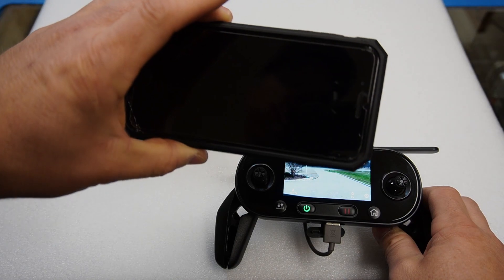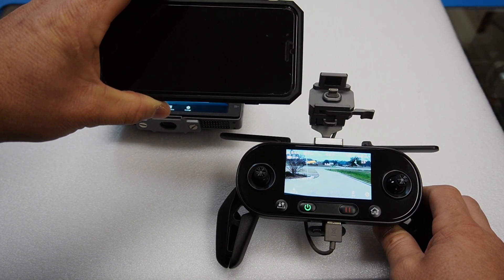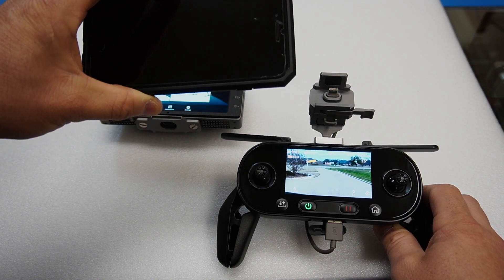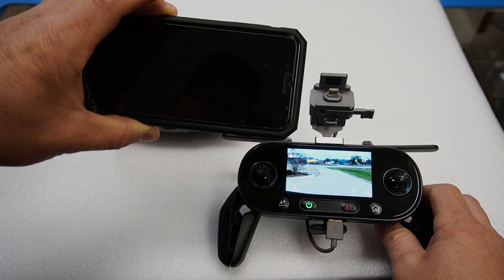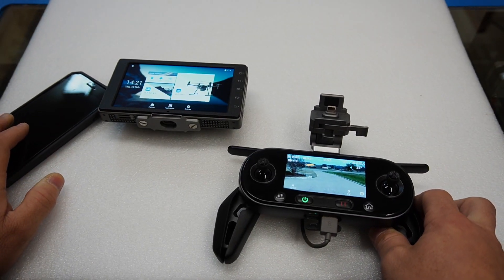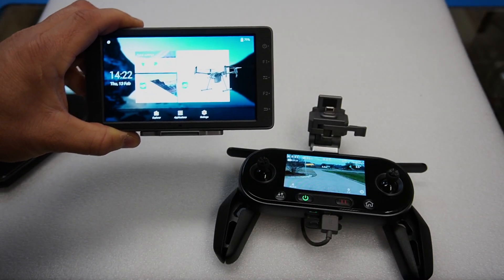Anybody knows that using a cell phone on a drone is horrible — I don't know how else to say it. If you've ever used one and then used something better, you know exactly what I'm talking about. When I say something better, of course I mean the DJI Crystal Sky — everybody loves it.